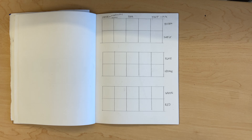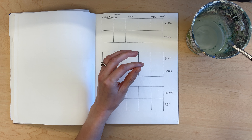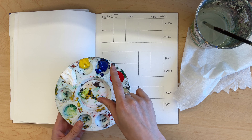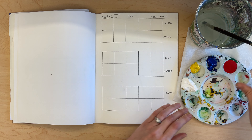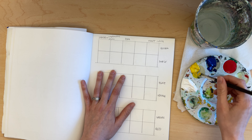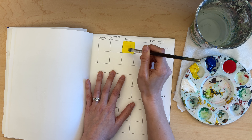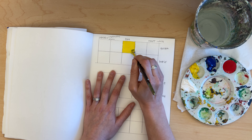Now we're going to be painting this in. What you need is a cup of water — not too full — a small square brush, some paper towel to dab your brush when it's wet, and your paint. I have red, blue, yellow, and white, which is all I'll need to mix all of these colors. I'm going to start with yellow, take a little bit into my brush, and paint in that middle square, turning the brush and using that square edge to make it nice and crisp.